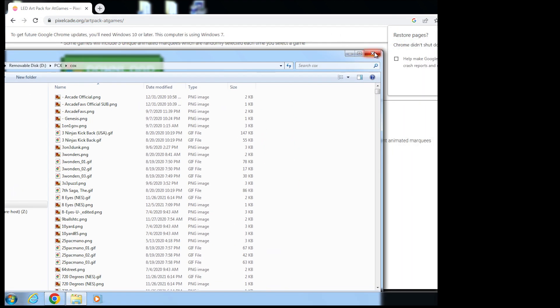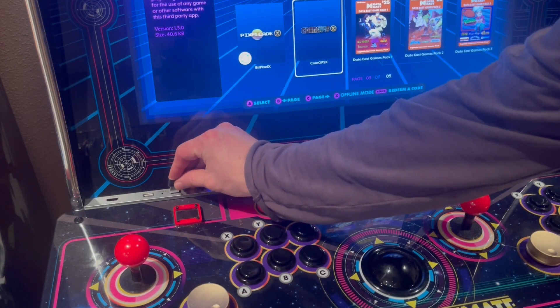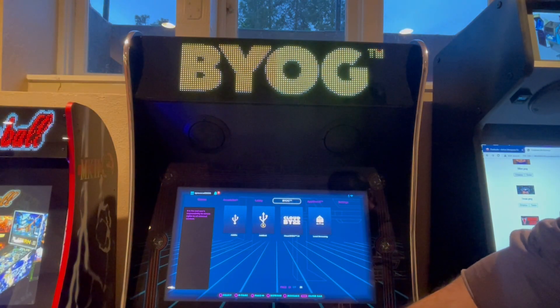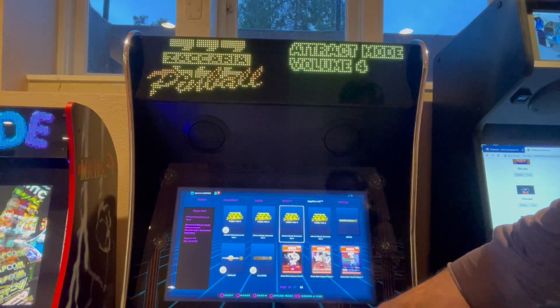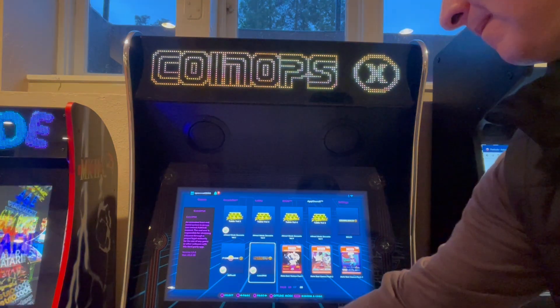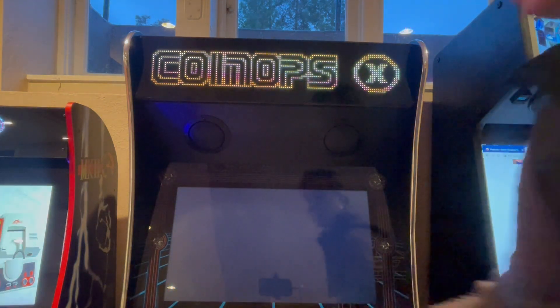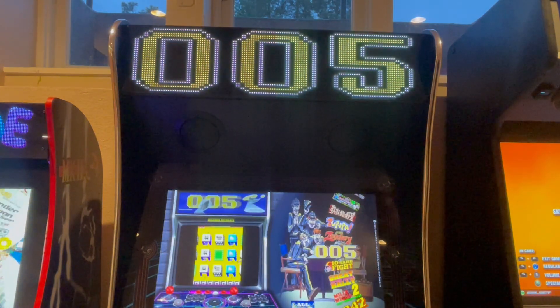Go ahead and eject the drive and let's go back to your ALU. Take that thumb drive and pop it back into your ALU. I actually have my ALU set up to boot into BitPixel automatically when I reboot, so I'm just going to do a reboot at this point. Let's head over to CoinOpsX and check out some of those new animated marquees — pick your CoinOpsX tile and let me browse through some of my favorites.